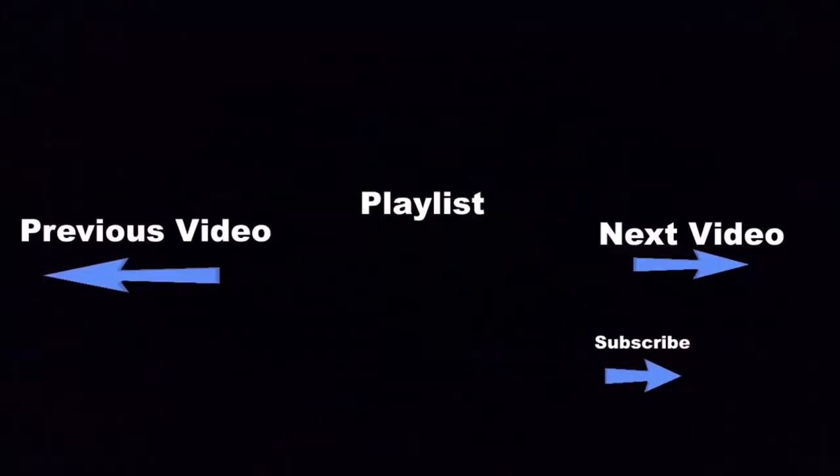Click the boxes below for a lot more fun videos, and if you want to see even more, go ahead and click the subscribe button.